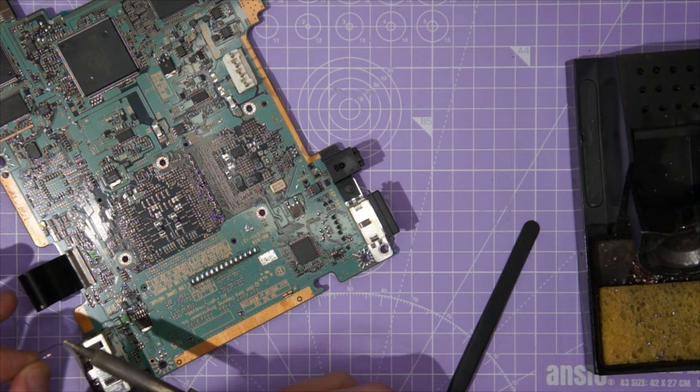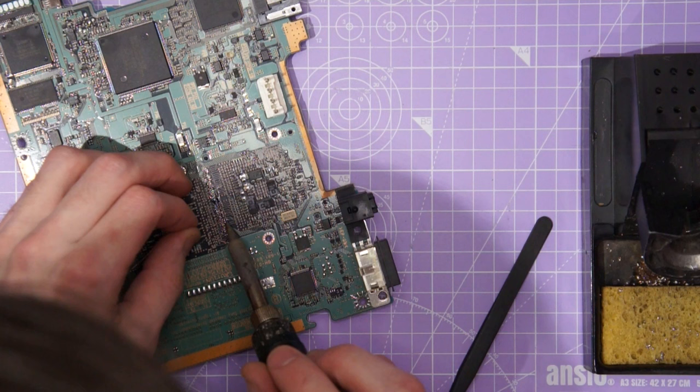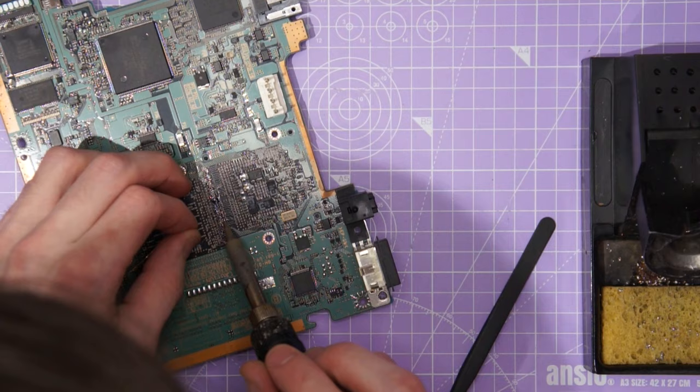Go ahead and do this for all of the circuit bend points you plan to solder to, and head over to lofifeature.com for detailed pin-out guides and diagrams of what resistors you should and shouldn't solder to here.